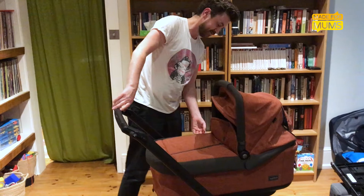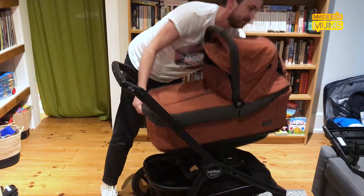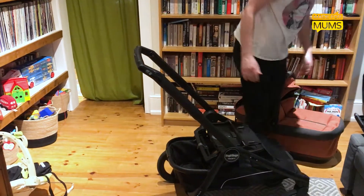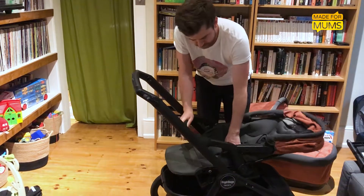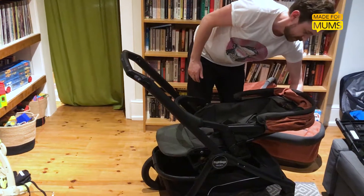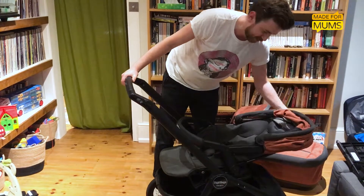And it comes with an infant seat as well. This pops off pretty easy with a little trigger at the back — like so. I'll just grab the infant seat, which then just pops in like that, that easy. And the seat can go fully upright all the way back if you've got a little baby in it.